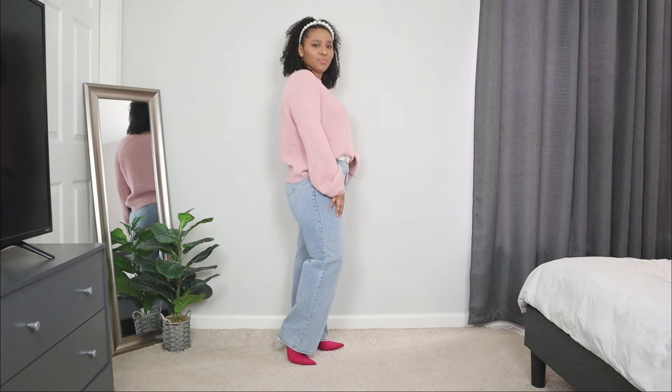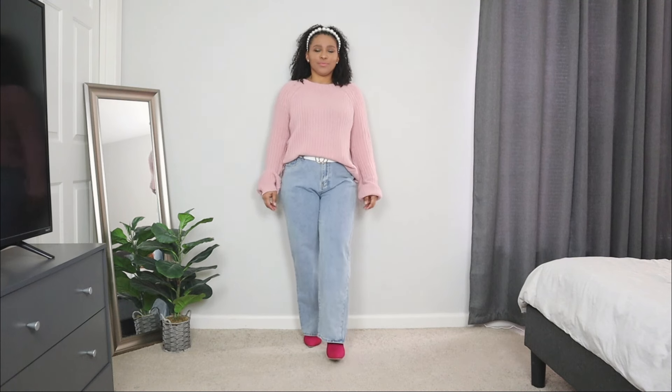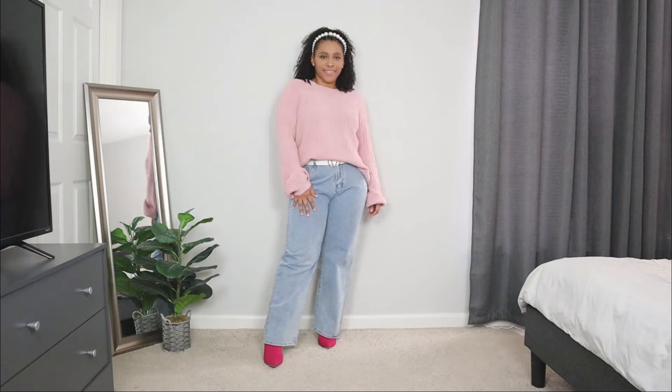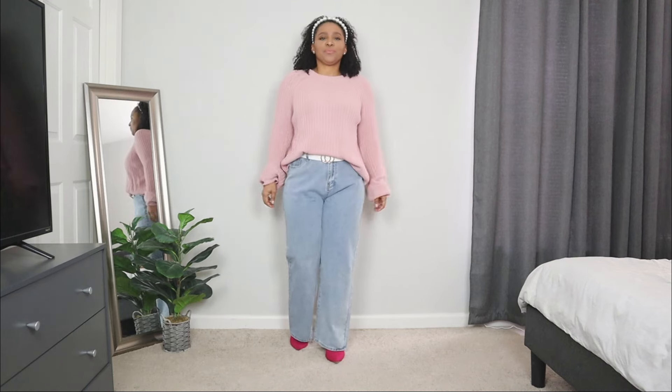I'm pairing these straight leg jeans with a pink sweater that has a nice flowy, oversized fit. I went ahead and tucked the front just to give the look more of a structured style. I also added a white belt with a gold buckle detail — belting keeps the look more structured when the top has a more oversized fit.